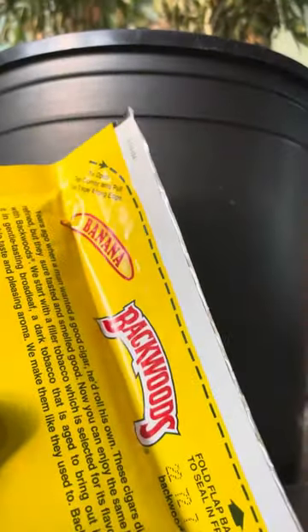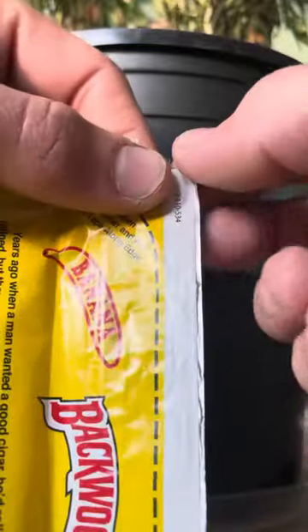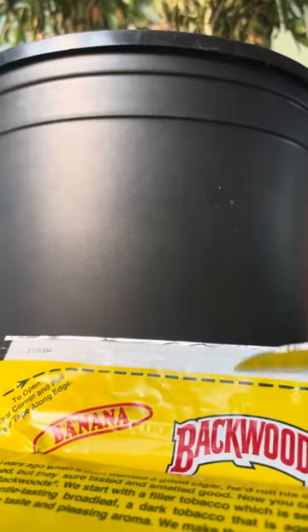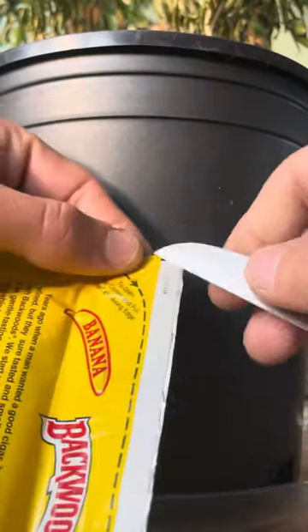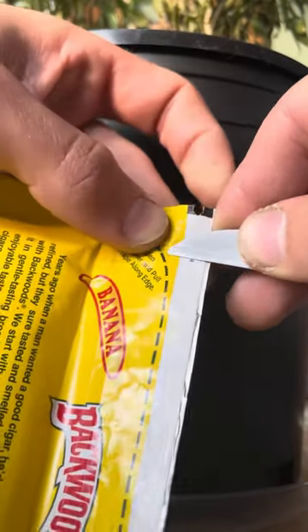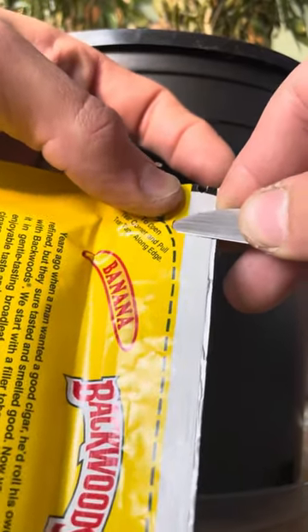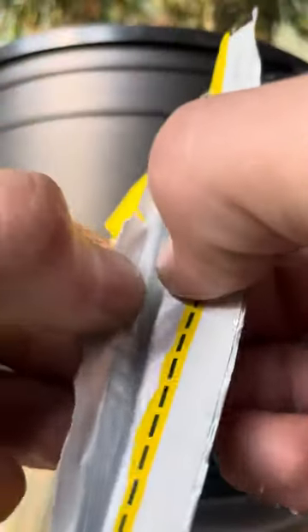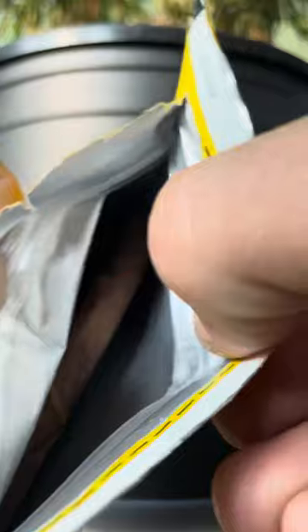Hey everybody, I'm gonna show you a little hack today with Backwoods. A lot of people just rip this off all the way down. See this line right here? The ziplock is right underneath that. So if you literally take a very sharp knife, just poke it in to one side and then cut all the way down to there and stop. Look — there's your ziplock right there.